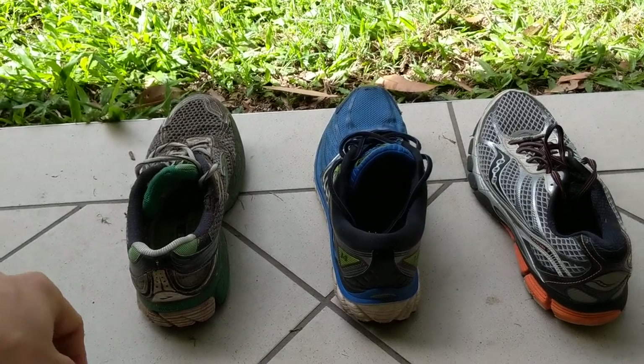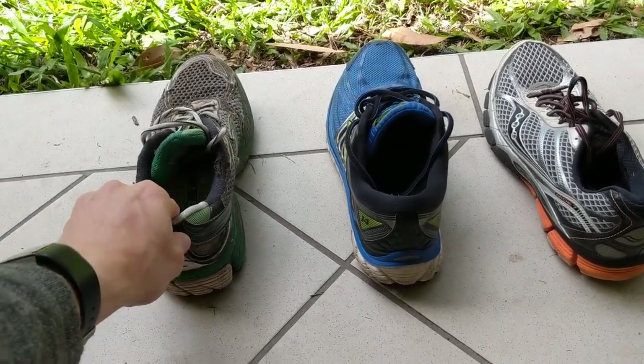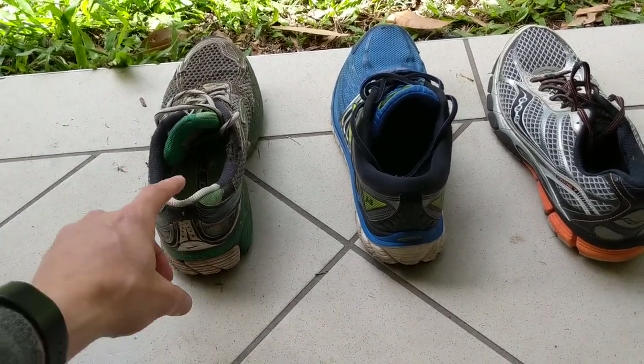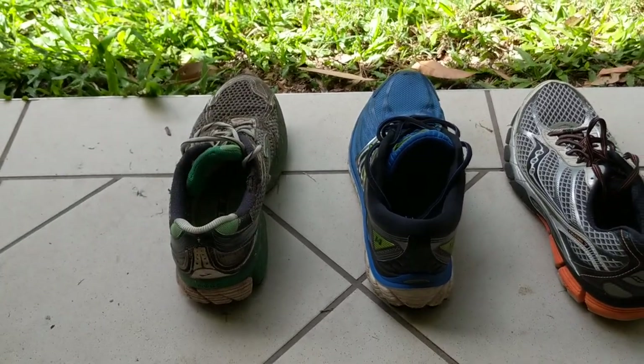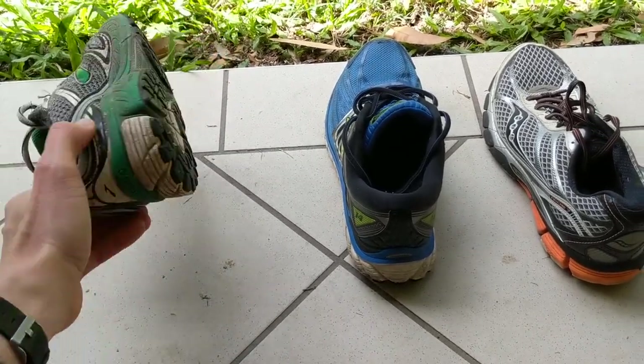Now going to the far left shoe, which has had quite a bit of wear over the years. Even just touching it, you can see that it's unstable and wobbling. If we lift it up and drop it, there's quite a lot of movement there. That would be a shoe that's failing the wobble test.